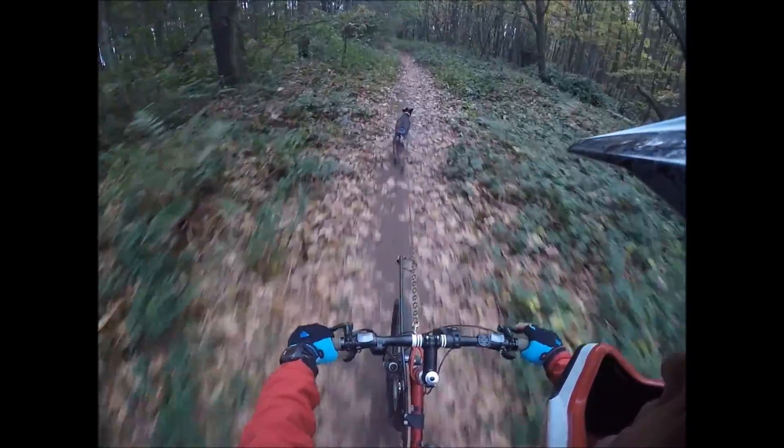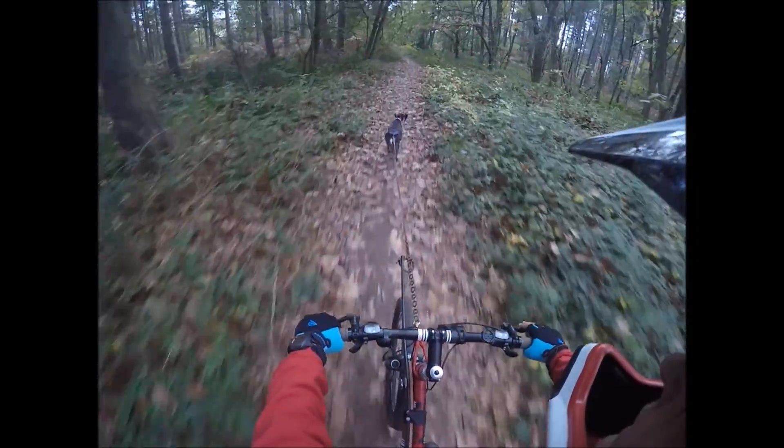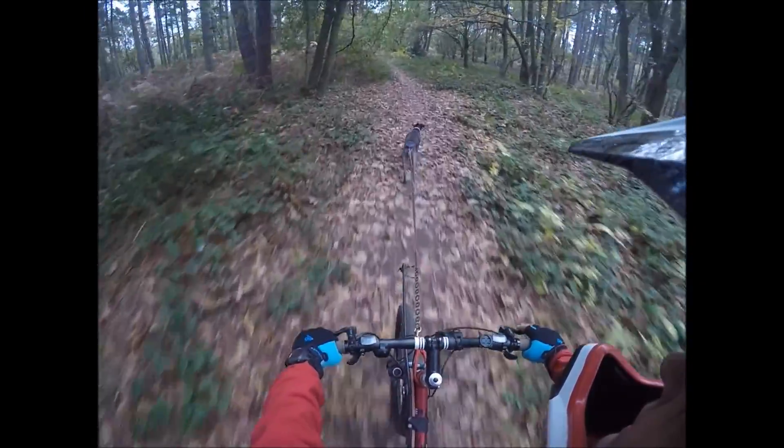Because sometimes she'll just stop to shake for no reason, and if you're going full pelt you can ride into the back of her. So it's a bit of a juggling act — watch where you're going and watch the back of the dog all the time, otherwise something will happen.